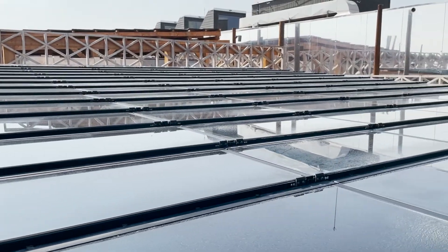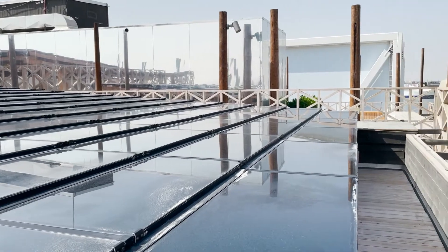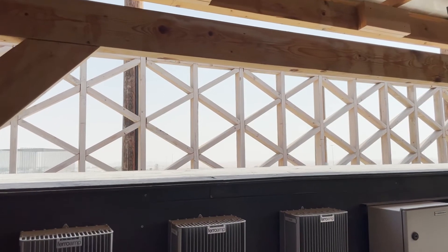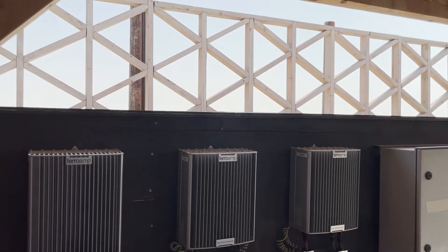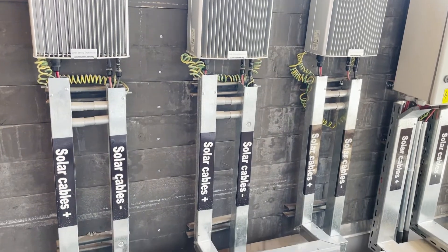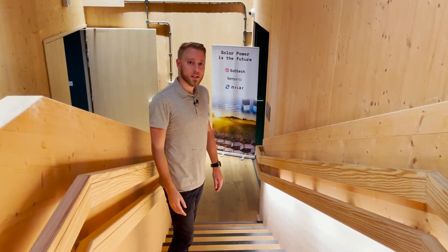Here we have about a thousand square meters of solar panels that harness the power of the sun and feed it into the pavilion. We also have the solar string optimizers that optimize every solar string and make sure that we get 100% clean power to the pavilion. Now we're going to go take a look at the brain of the smart energy installation.